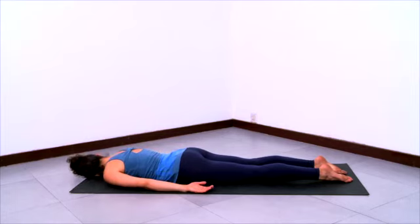Turn your head and rest the other cheek down on the ground. Release and relax the buttocks.